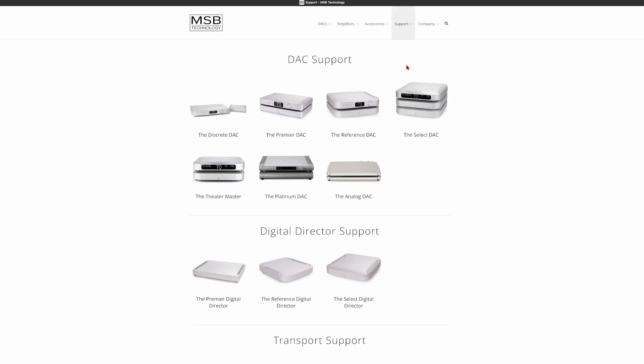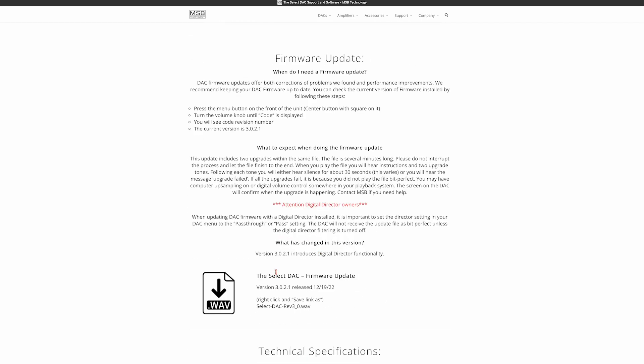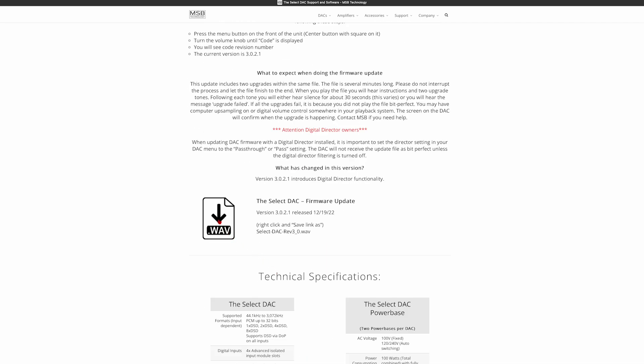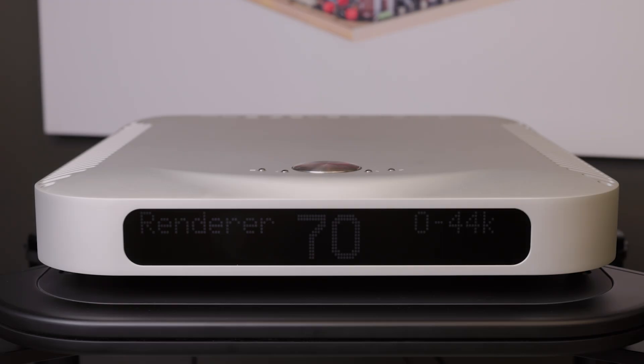Firmware files can be found on our website; a link will be in the description below. Begin by downloading both the digital director firmware and the DAC firmware. Add these files to your BitPerfect playback software. Please note: these must be played by a BitPerfect source. If the update fails, it is not being played BitPerfect.